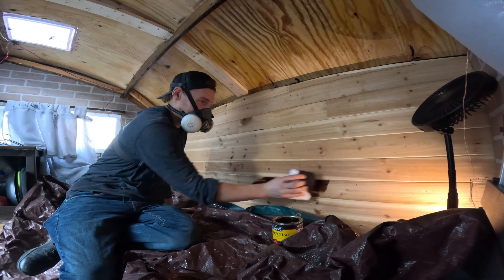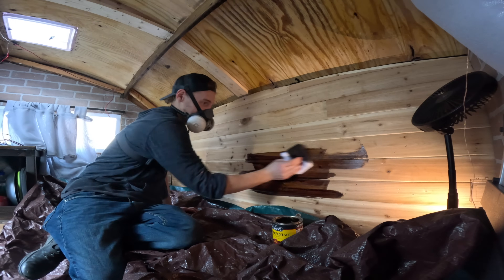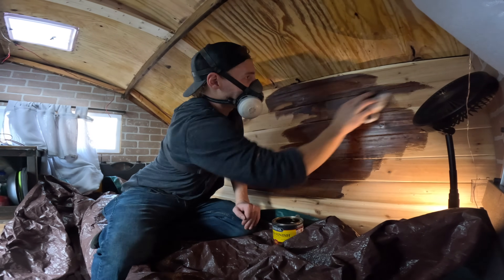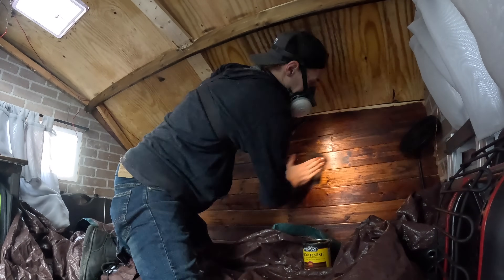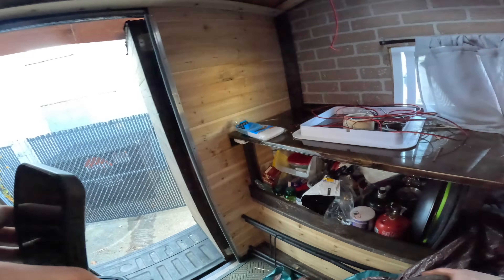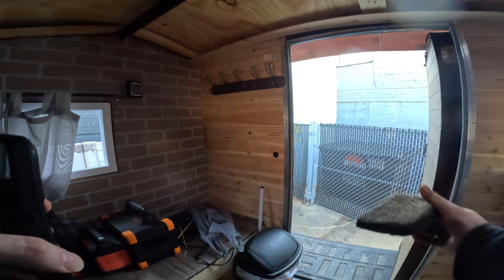I like it. I think this is going to look good. Two walls back here and then we should be good.